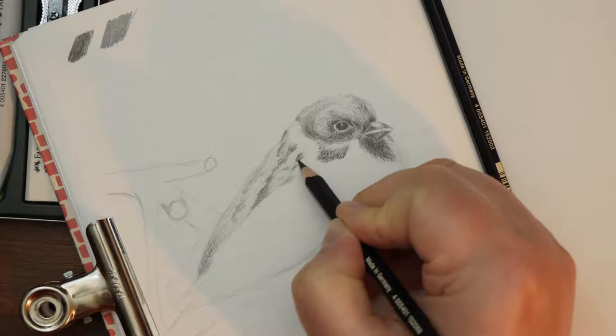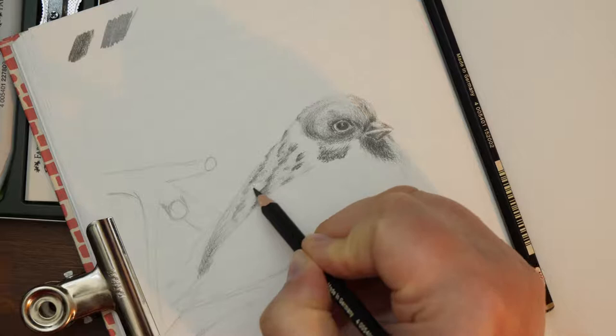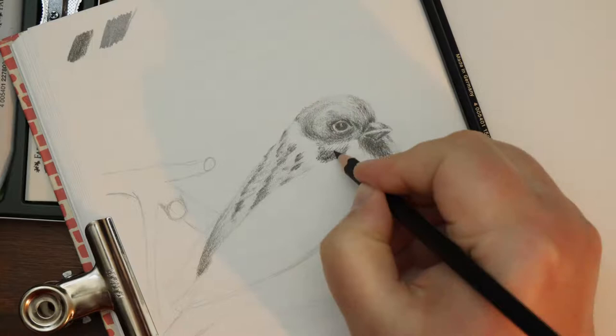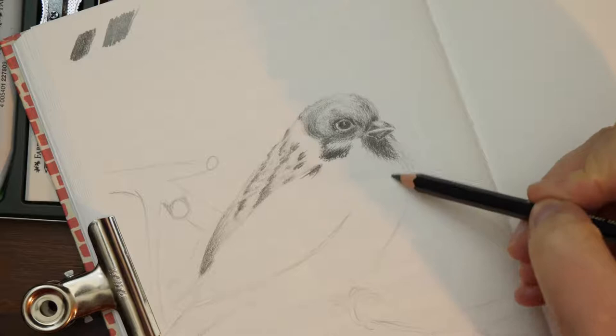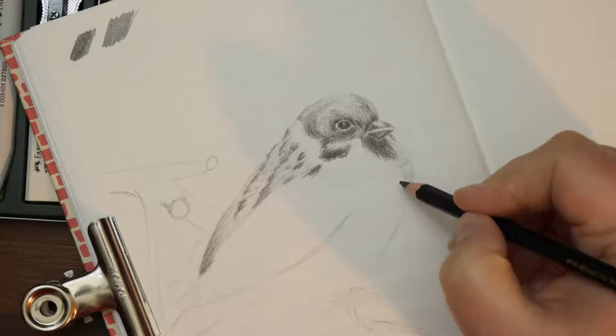Another thing I realized was that I had a Mars Lumograph pencil that behaved out of order. It's for sure one of my oldest ones — the 8B — which showed no shine whatsoever and was almost darker and more black than any other of the Mars Lumograph ones, and could compare with the Pitt Graphite Matte 14B. I'm not sure what the deal is with that one, but it's for sure a bit confusing.